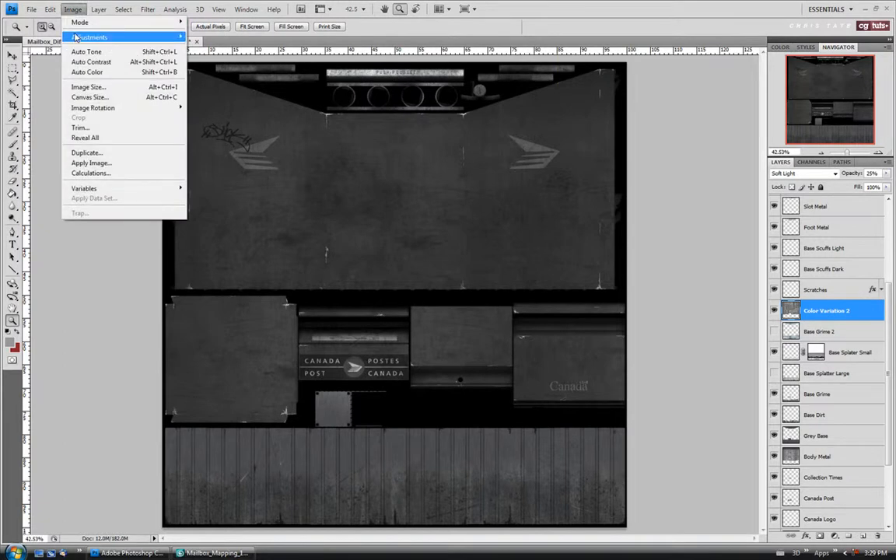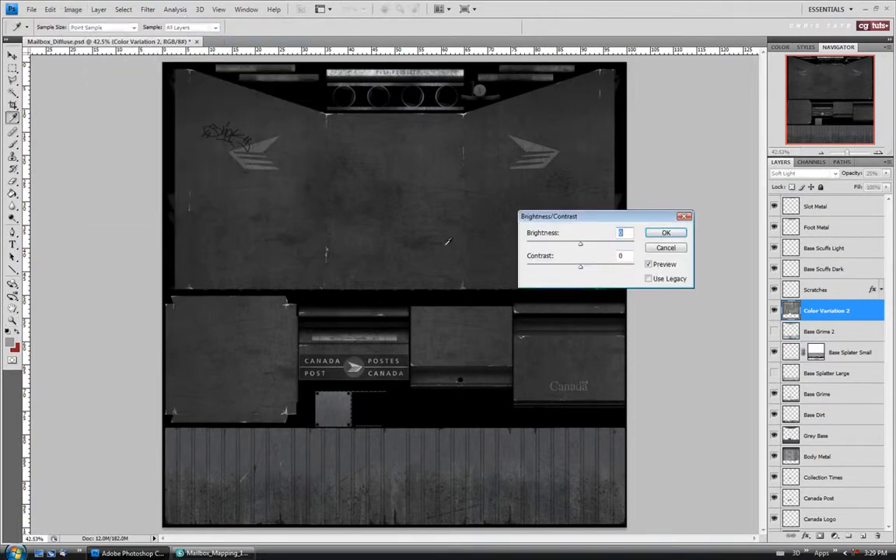Let's just change the brightness a little bit. I want to keep the paint fairly dark because it would be really dirty and it wouldn't have a lot of highlight on it — we don't want to go too bright. We do want to have some variation in the highlight on the surface though. So let's take this up to maybe 45 on the brightness and leave the contrast at zero.